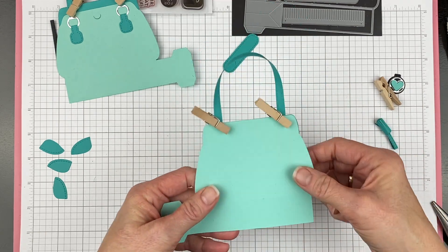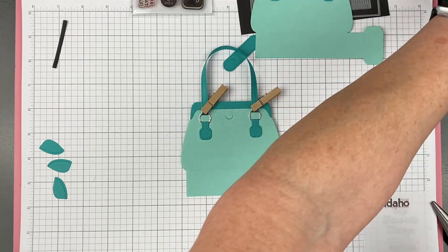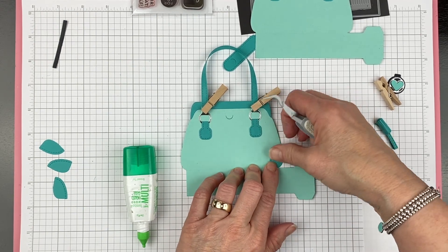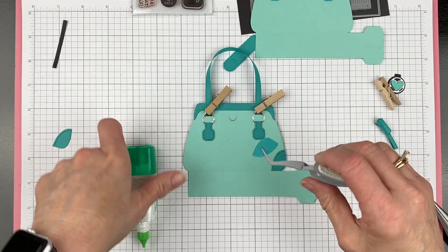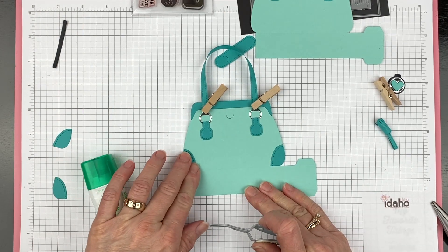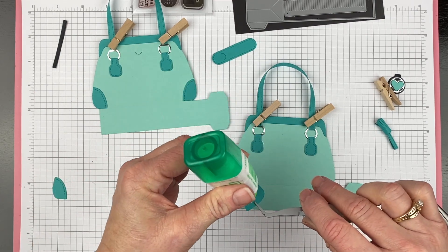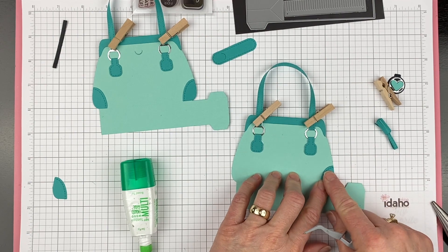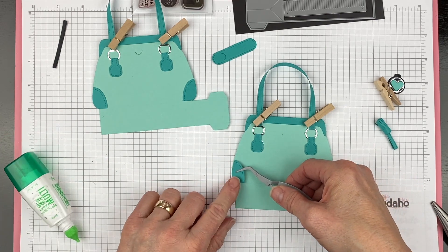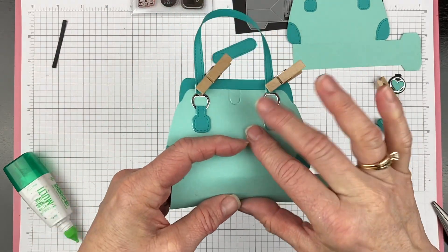Now we have one little detail to do before we are ready to assemble: add all of the really cool corners — like fancy leather corners. These are a right and a left, and you have a right and a left die too so you don't have to cut one backwards. I would probably take a little more time to actually glue them well if I'm going to give this to somebody, but you guys know how to glue, you're all experts. All right, we have our corners on there — now we are ready to assemble our purse.